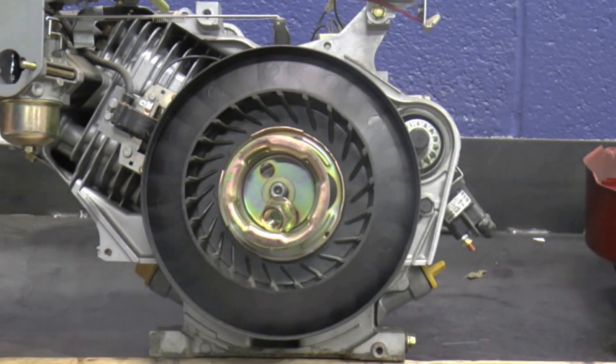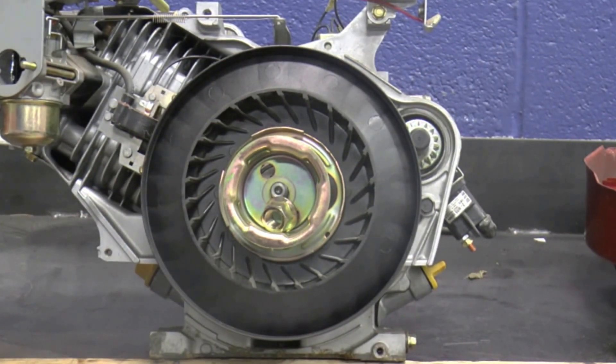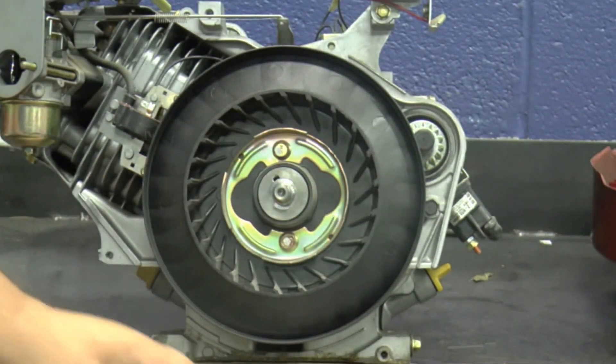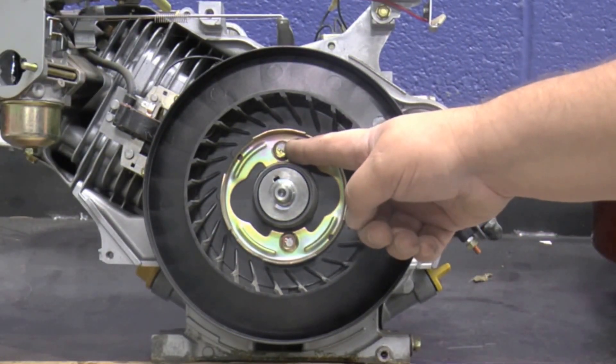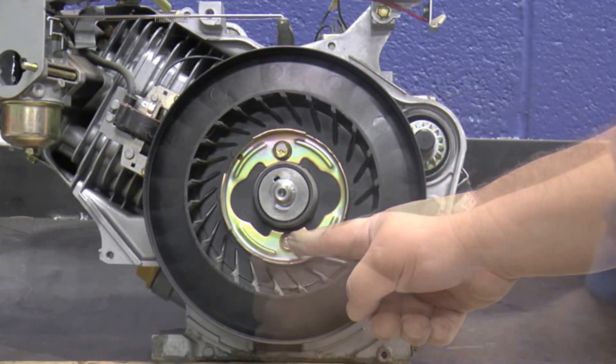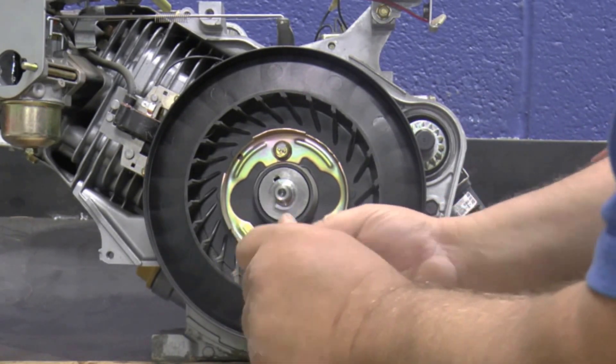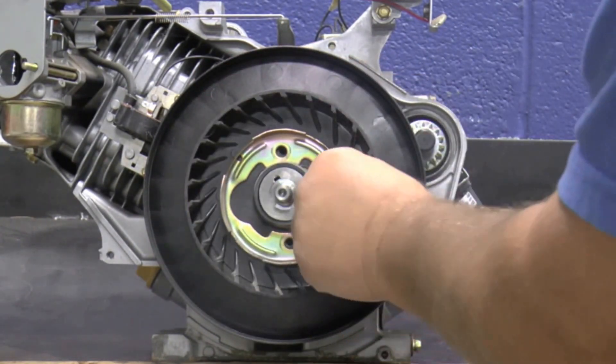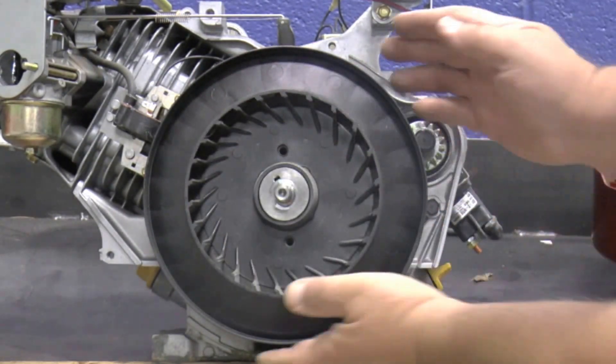Remove the flywheel nut with an air impact, then remove the starter cup. Remove the two bolts from the cooling fan retainer, then remove the retainer and cooling fan.